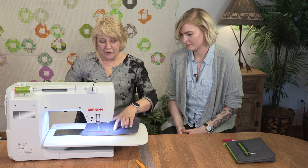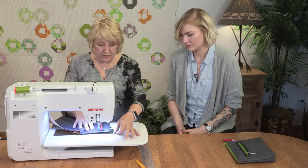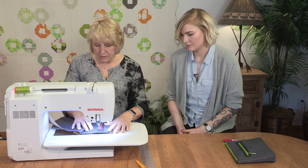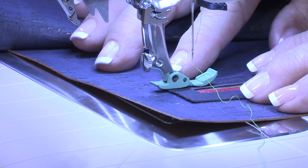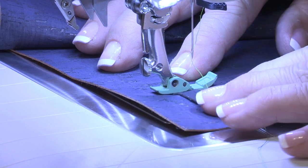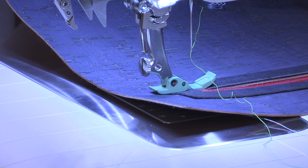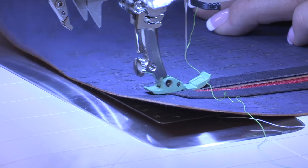I want to start — and this is totally up to you — but I like to start down at the bottom end of my zipper. I'm going to lower my foot, let it hover a little bit so I can get it positioned exactly where I want it, and then lower it down on my fabric. This is a somewhat decorative zipper, so I like to lengthen that straight stitch so you can really see the stitch.